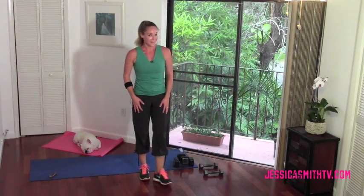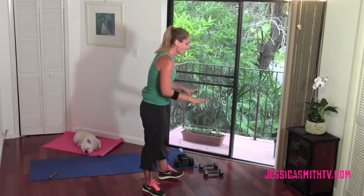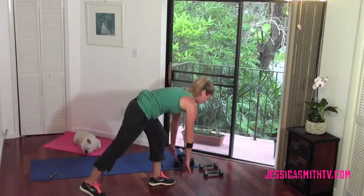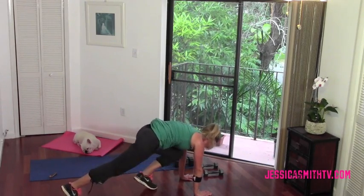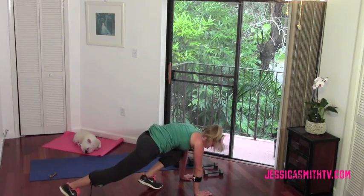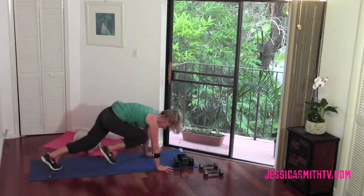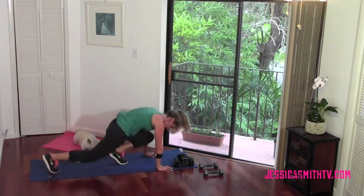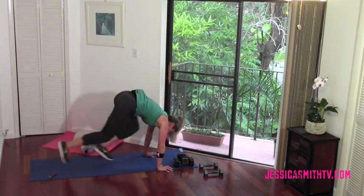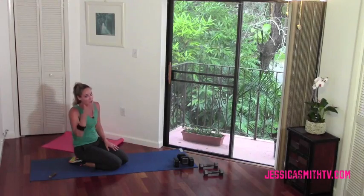We're gonna spike the heart rate with a little mountain climber. Remember you can modify in several ways — one of them being holding onto a chair. Take it down to a plank position. What we're gonna do with this mountain climber is actually step on the ball of the foot — bring your knee through to your chest, stand on it for a second. Now let's go a little faster — speed it up, tap that foot. For those of you that want an extra challenge, jump off the foot. Come down, rest, breathe. Let's do that one more time, take a second.